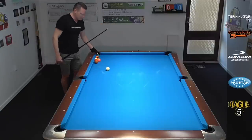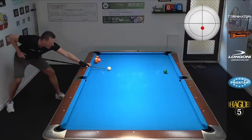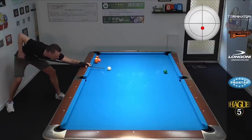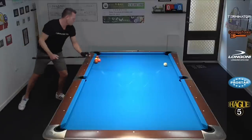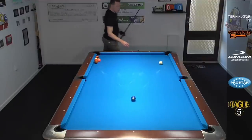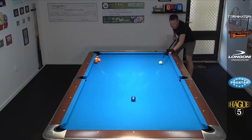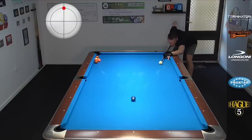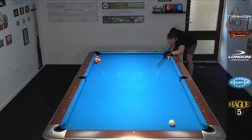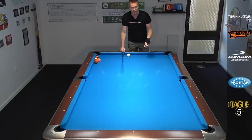There's the first shot. Let's set up a bank right here — we don't have to super blast it, just a nice stun shot with minimal cue ball movement. And then we end it with a nice spot shot, getting back into the kitchen. There we go, that's the first version. Let's check out another version.